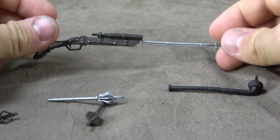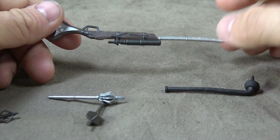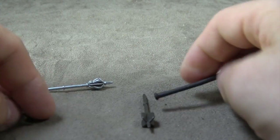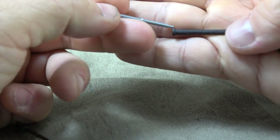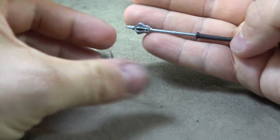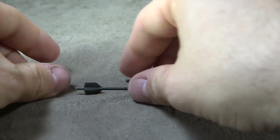Next up is the Tusken Raider. He comes with a great number of accessories. His rifle has a wooden sculpt look with gunmetal silvers and brighter silvers painted on. Really cool accessory, kind of a pain to get him to hold, but cool. And then he has the gaffi stick with three different options for the business end: one is kind of like an arrow quill, one looks like a queen scepter or something, and then one is like an arrow. Really cool, and really thoughtful because a lot of people are going to troop build these, so you have a lot of different weapon options straight out of the gate.